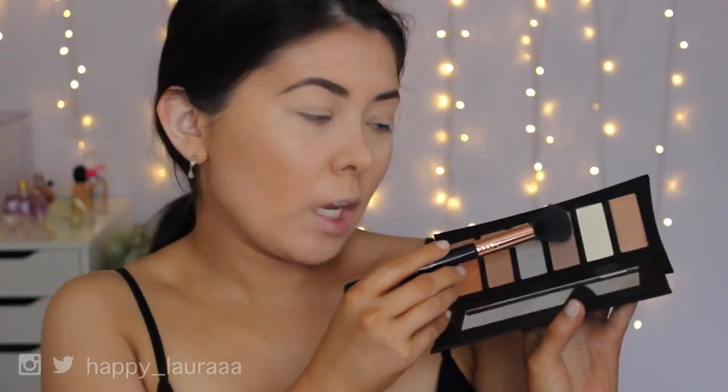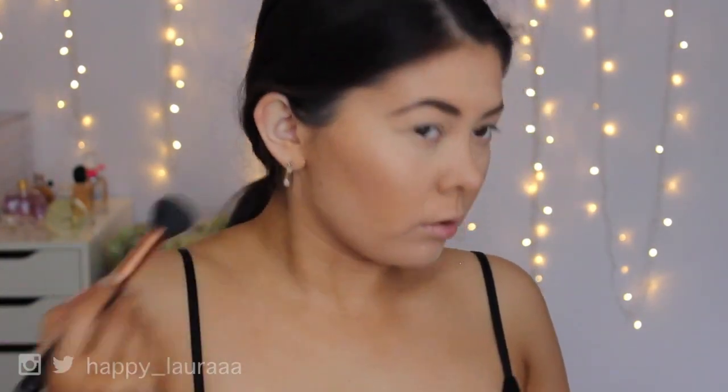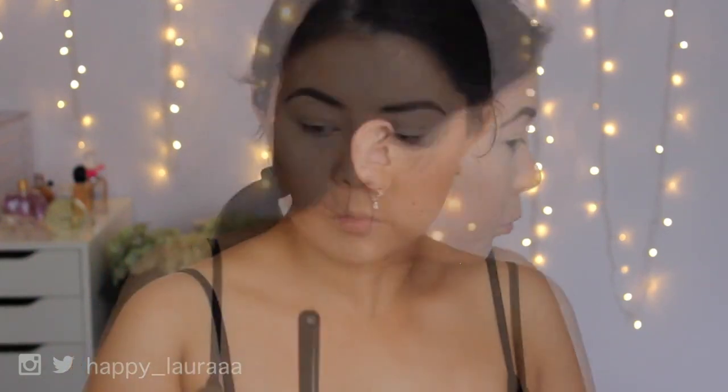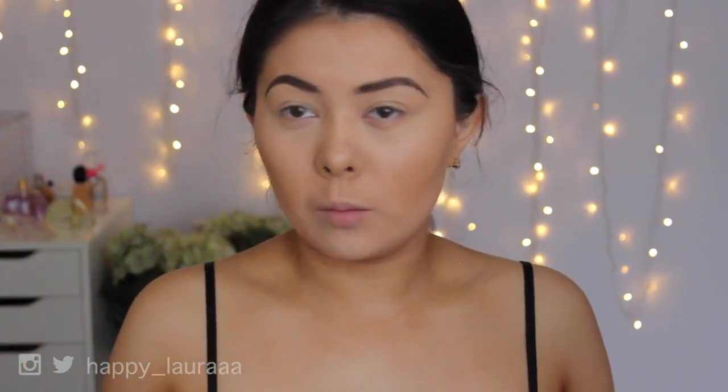Now I'm also going to take this shade and contour out my cheeks. This is a super gray shade, but it is making an amazing contour color. I feel like it definitely does look a lot nicer on camera than it does in real life though. This shade is definitely not as powdery as the first shade that I used. So far I do like those two shades — they're relatively buildable and also blendable.